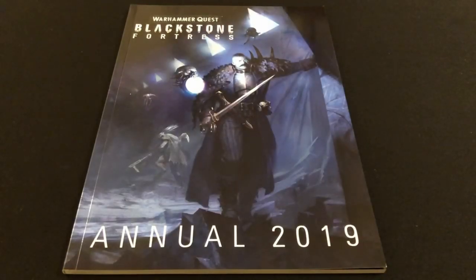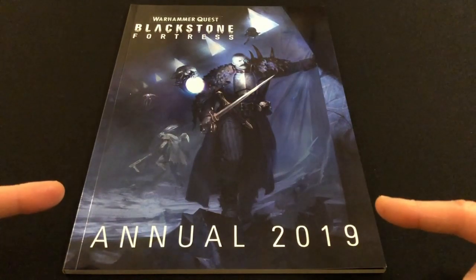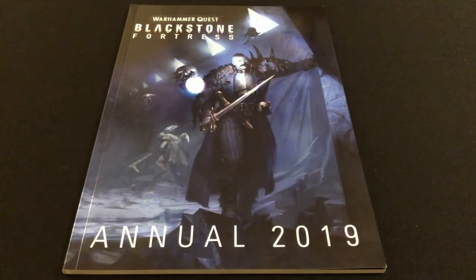Hey everybody, welcome to Always Bored Never Boring. One of my favorite childhood memories of Christmas was every year getting the new Beano annual. No matter what else Santa was bringing, there would always be tucked away in the old Santa sack the latest Beano. Here we are now in 2019 — Santa doesn't visit me anymore because I'm an old git, so I have had to buy my own annual. I have bought the Blackstone Fortress annual.